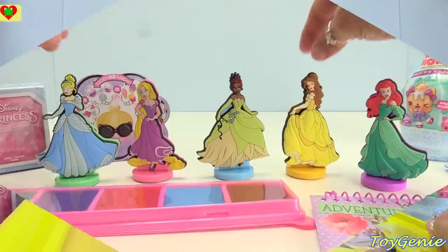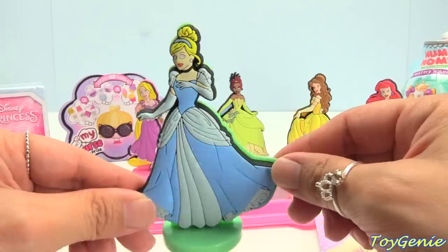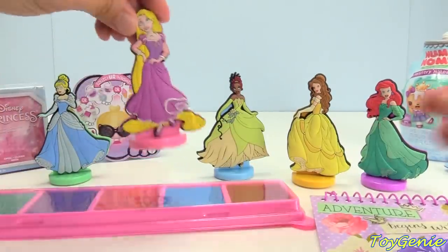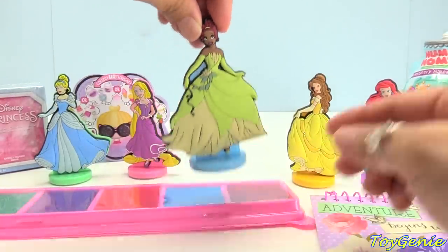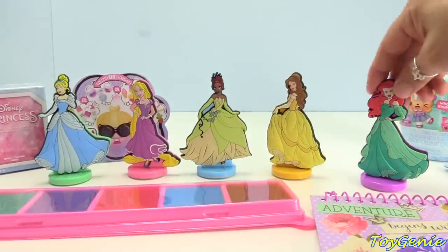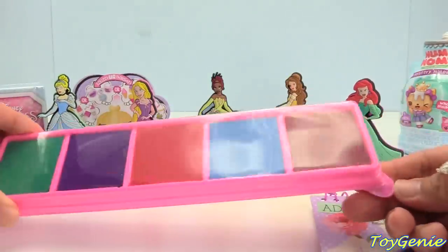Let's open this up. Here is everything out of the box and this set comes with five different princess stampers. Here is Cinderella and Rapunzel, Tiana, Belle, Ariel — super pretty — plus an ink pad.